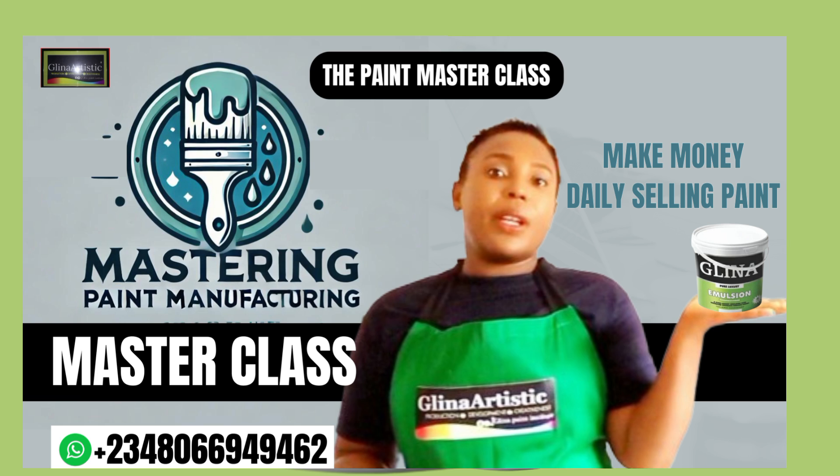Simple and amazing, right? If you need help with branding, marketing, and selling your matte paint, click the link below to book a one-on-one clarity call with me. Together, we will build your paint brand and grow your business.